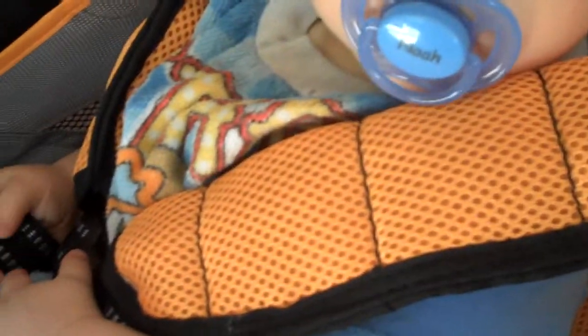It has nice padded straps here. Make sure when you fit the baby in that the pads are below his shoulders — these are up a little high. If we were going out, I would adjust them a bit lower.